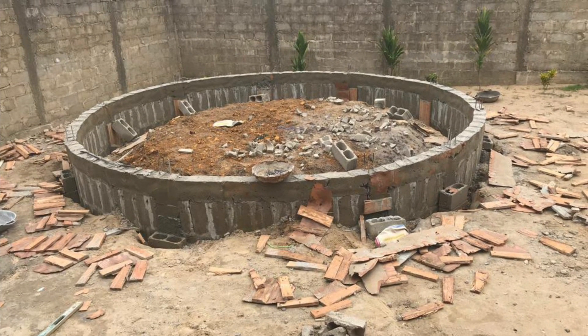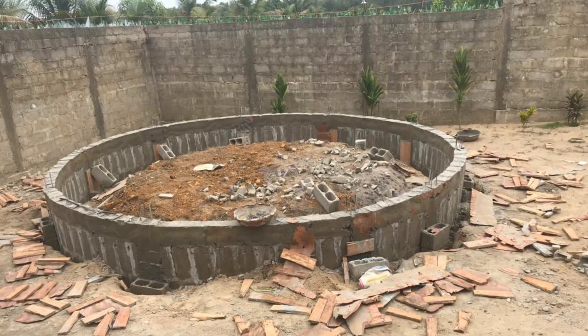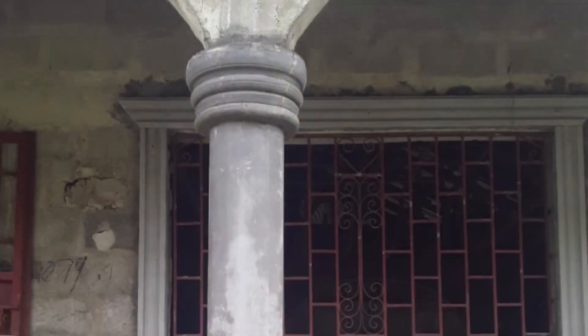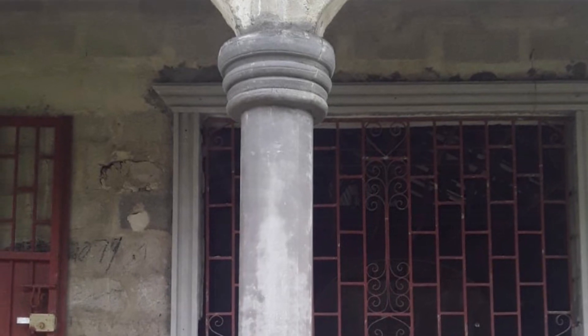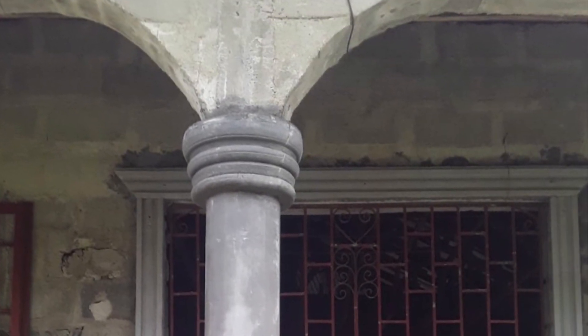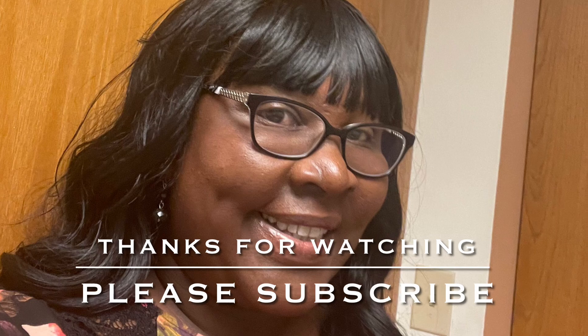The goal next is to erect the pillars and place them in these designated spaces, and hopefully have them look like the pillars we have on the porches. Thanks for watching guys. Please don't forget to subscribe, don't forget to like, and I will see you in the next video. Bye.